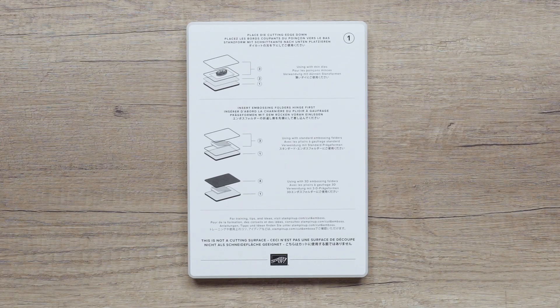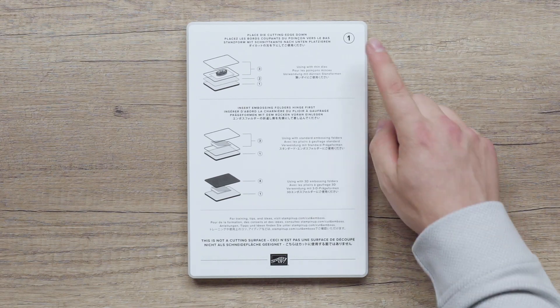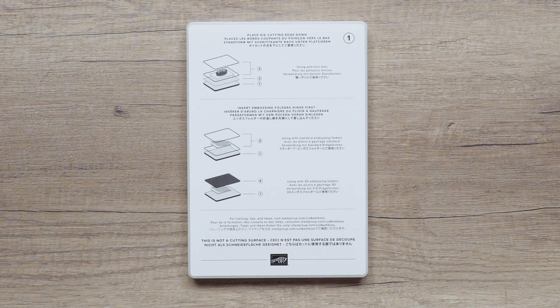Other plates and accessories are also available to purchase separately, like the magnetic plate and the embossing mats. You will notice that our plates are now numbered. This is to help you know which plate to use and the order it goes in quickly when making your sandwich.